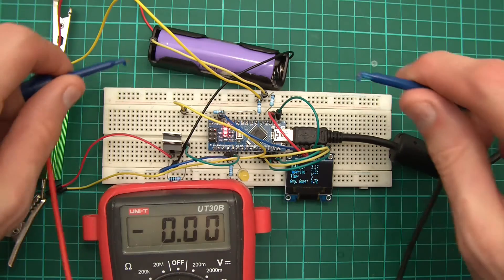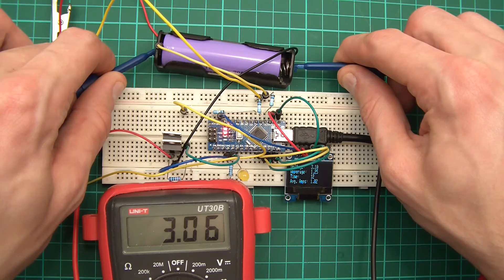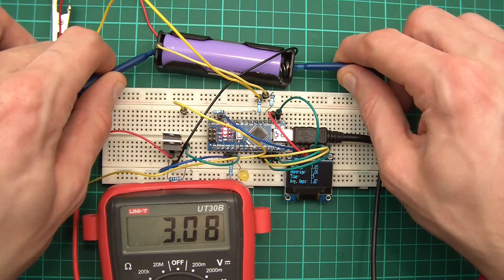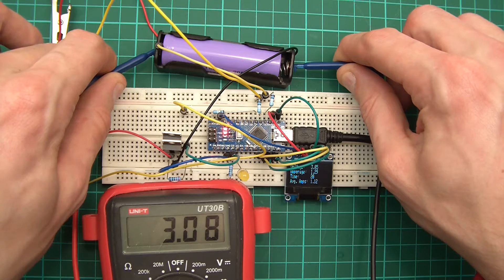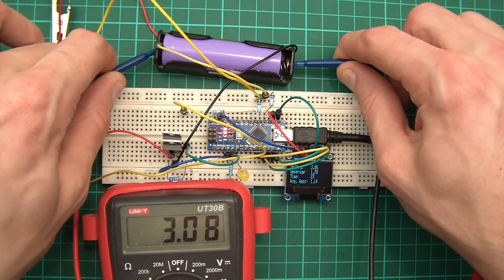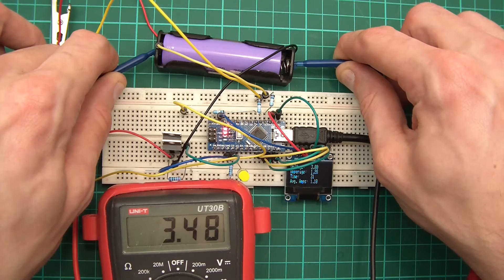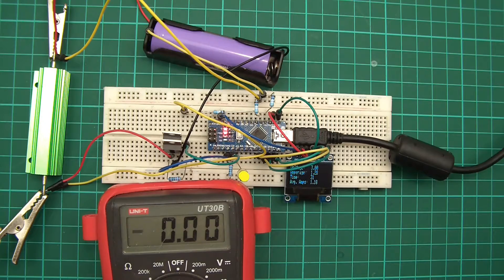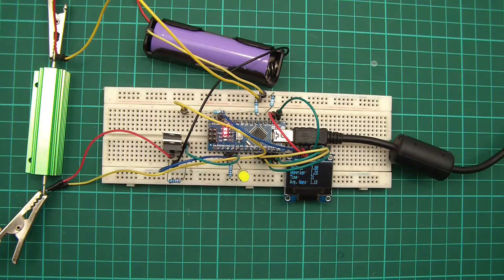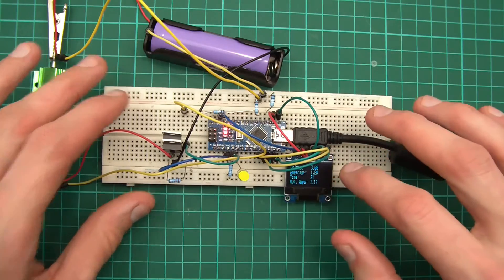The voltmeter is reading 3.12V. The Arduino is displaying around 3.08, then 3.07, 3.05, 3.06 — finally settling at 3.02. That's accurate enough for me and I'm happy with that. We've just confirmed that the resistors are not skewing the voltage readings.